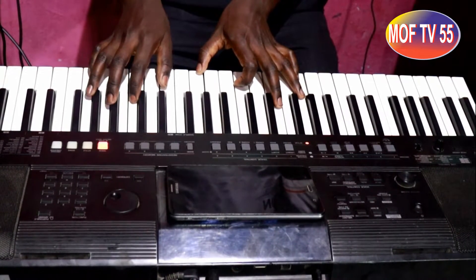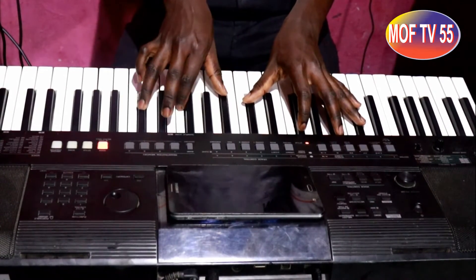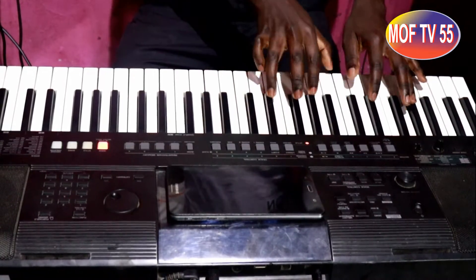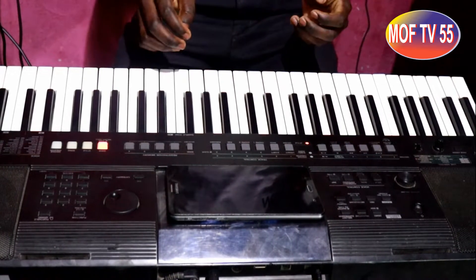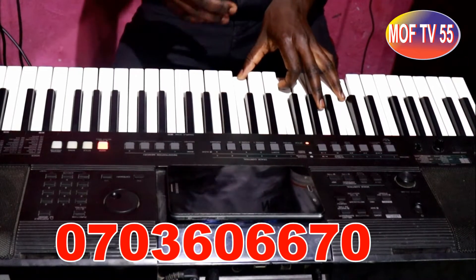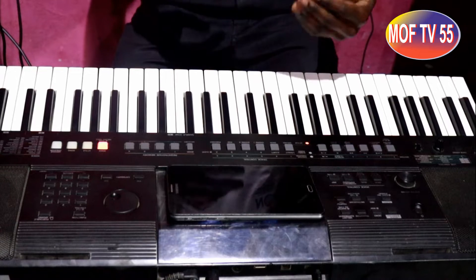Hiyo inangizia kwa level ya pili ama step two. Unastaili kuwabudiwa, unastaili wewe. Now, hiyo ilikuwa inangizia kwa step three. Kuna steps kadhaa, lakini leo nataka nifunde step three. Step ya kwanza ni kuanza slow. Step ya pili ni kuongeza ujuzi kidogo. Step ya tatu pia unaongeza ujuzi zaidi. Staeze tu muziki vile umeanza. Hivyo ndiyo utamaliza hile the same same step ama the same same level.